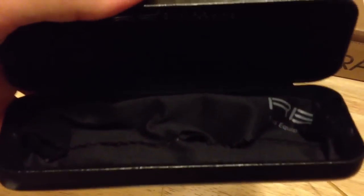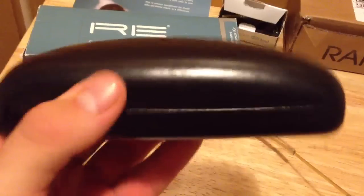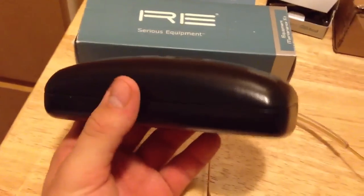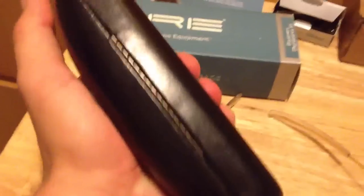Here's the box it comes in — they come with the glasses in a nice hard case box. Oakleys come in a soft mesh bag, and I believe Ray-Bans might give you a soft leather case. But this hard case is really sturdy — if you put them in your car and drop them, it's not going to damage the glasses.